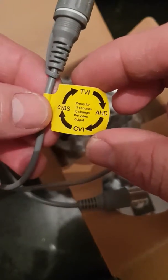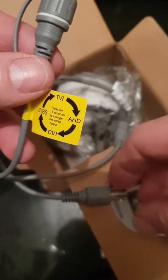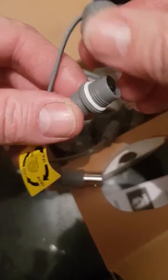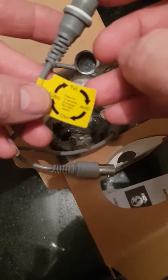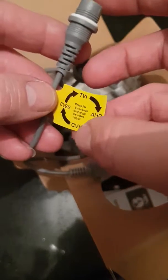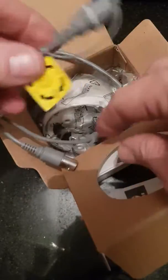And we've got a little button here so we can actually select which output type we're going to use. This typically comes as TVI as its first option. If you need to change the output type to work with different CCTV systems or basic analog, you open this and press the button with the camera powered up for about 5 seconds. You'll hear the camera click and it will change to HD. Press and hold it again and it will change to CVI. Press it again and hold for another 5 seconds and it will change to standard analog CVBS. When you're done with that, you'll remember where it's up to, and you can close that back again.